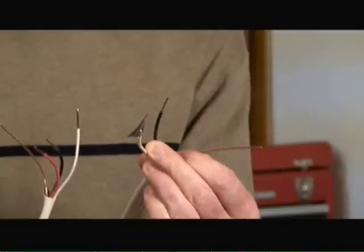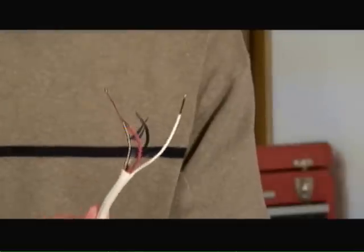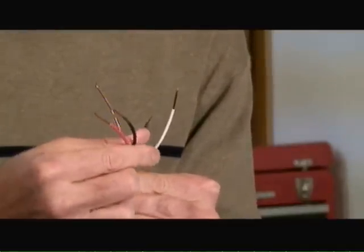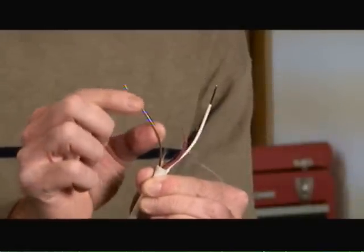With a 14-2 or 12-2 you have two insulated wires — black and white with the bare copper. And in a 14-3 you have three insulated wires: black and red for hot applications, white for neutral, and the bare copper for ground.